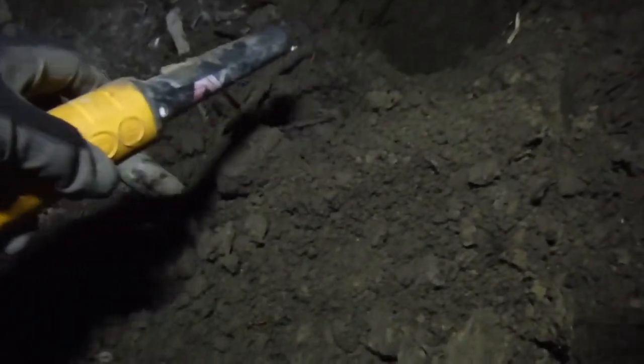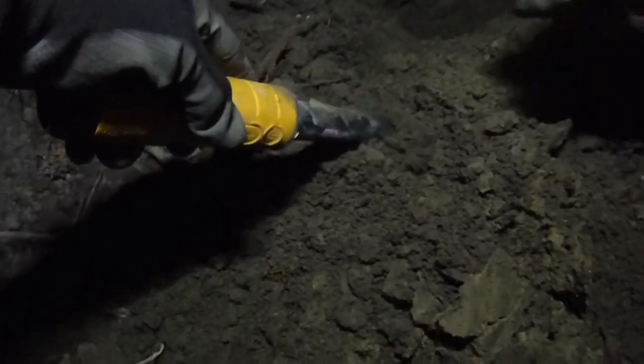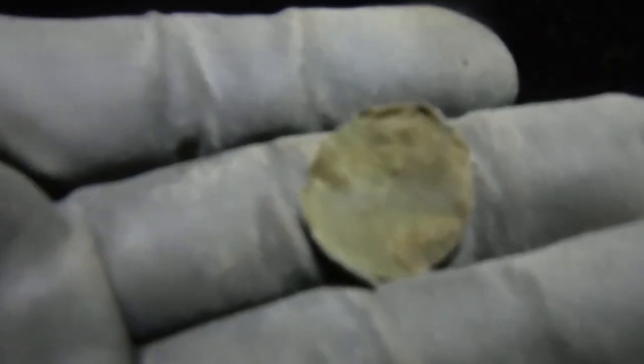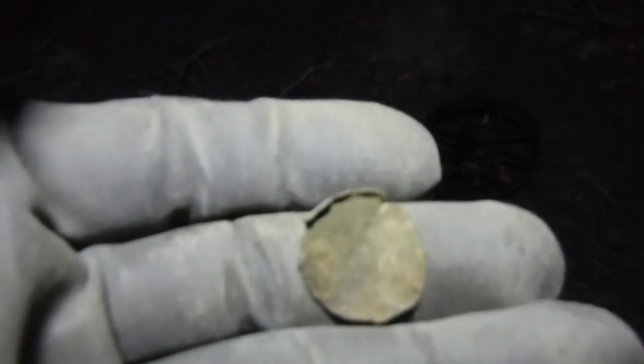See that hole down there? I got a reading of 18-19 on the Nox. We're gonna find out together — hope it's not junk. This came up a solid 10 on the Nox and it is just a cap to something. I thought it was a button, but if you look right here on the edge you can see it used to have an edge all the way around it and most of it's broken off. Nothing spectacular, but there's more stuff here.